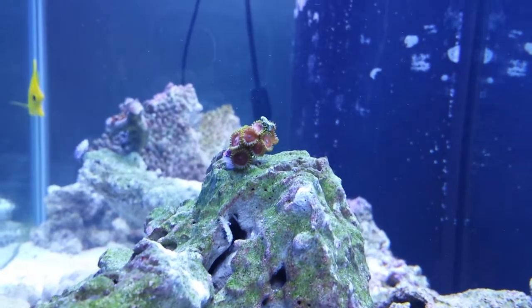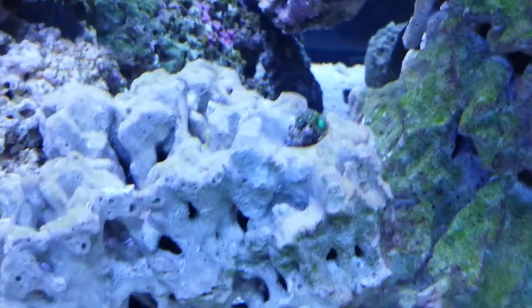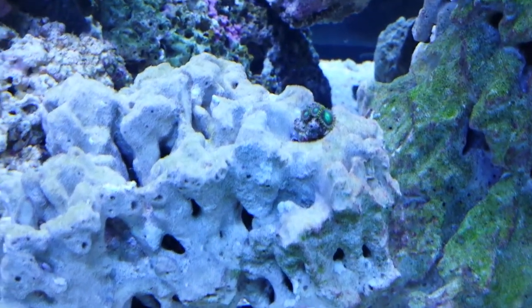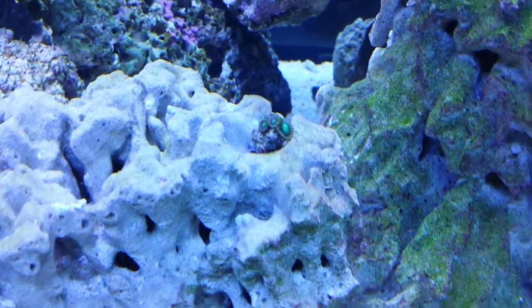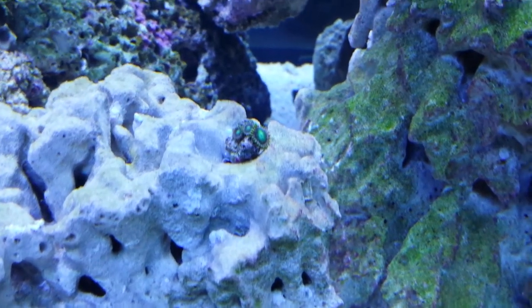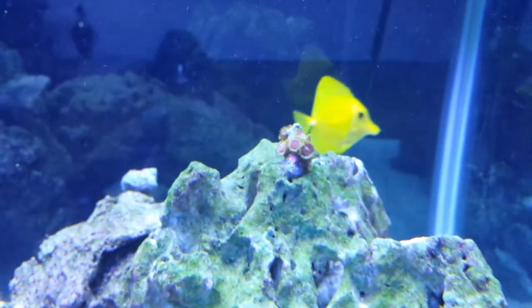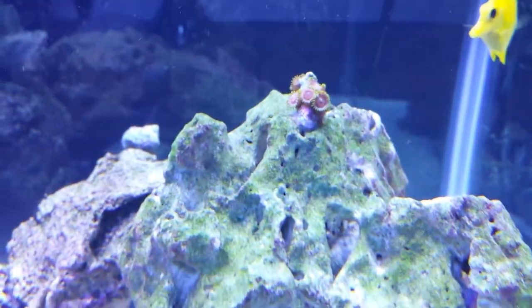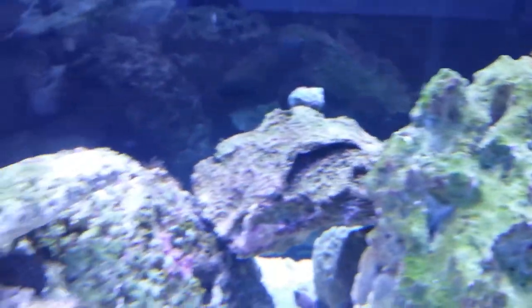It had about four polyps and now I believe it has about 13 or 14 polyps — it's growing pretty fast and I've had it for probably three months. I have a very bad memory when it comes to remembering coral names, but I know these are eagle eye zoanthids and they're pretty colorful — not bad.